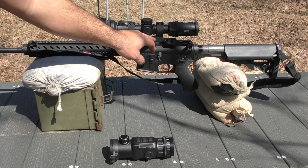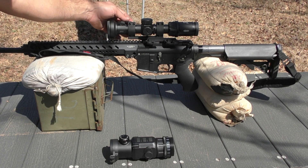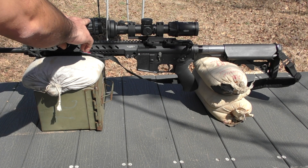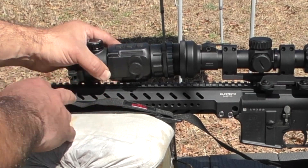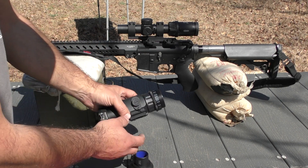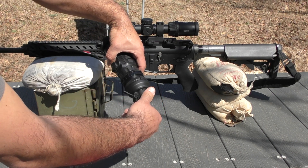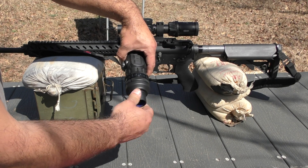Whatever rail mount you use, be sure it's robust enough to handle the additional weight and flex that a clip-on brings to the front of your day optic. Next, you want to couple these two items together with the Yoder C controls at top dead center as well — do this off the rifle to avoid interference. I start with my double lock rings all the way forward, and since this also has an internal shelf, I screw it on all the way, using as many threads as possible for stability and strength.